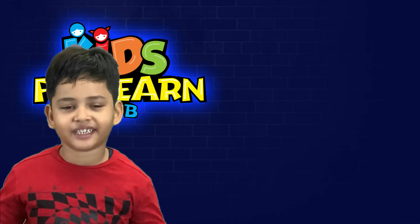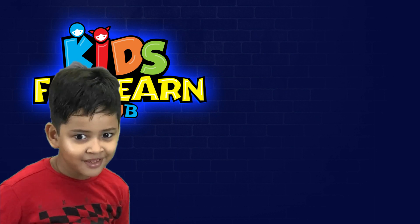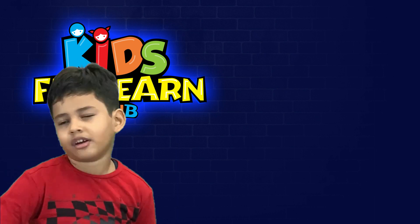Hi friends, I am Parit, she is from Kishwana Club and today we are going to draw a panda.